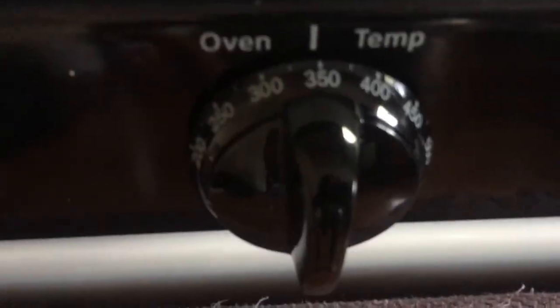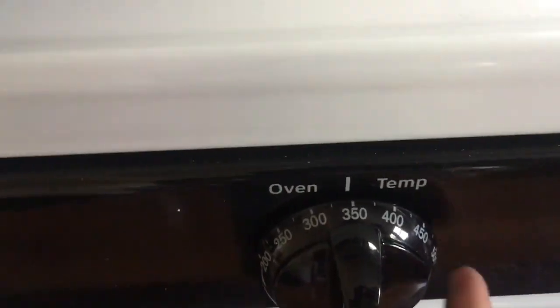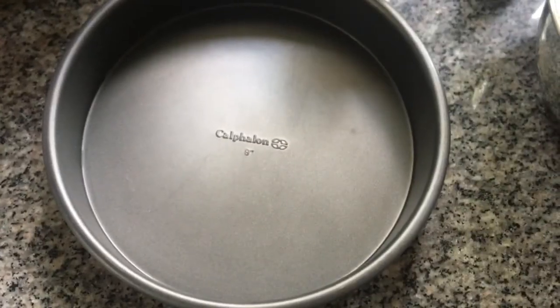Once you got all your ingredients, you can come over here and set your oven to 350. That's important — 350. Why? Because fire is warm, fire cooks the cake, and cake is good because cake.